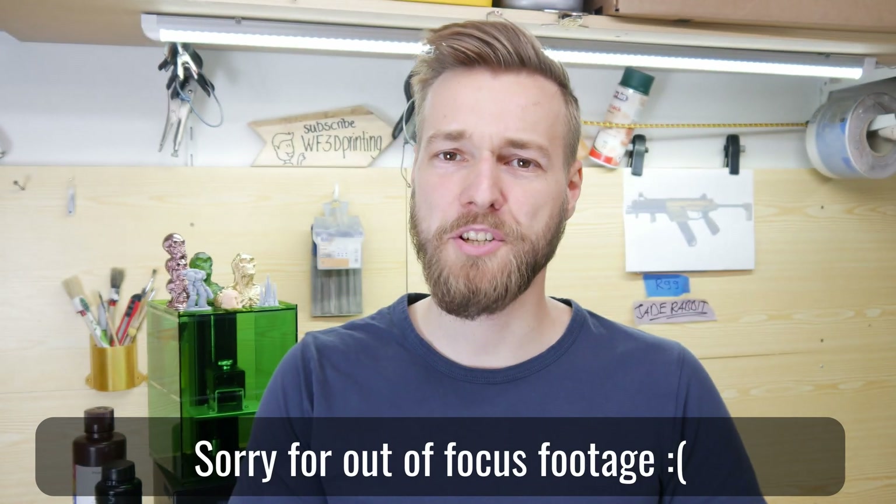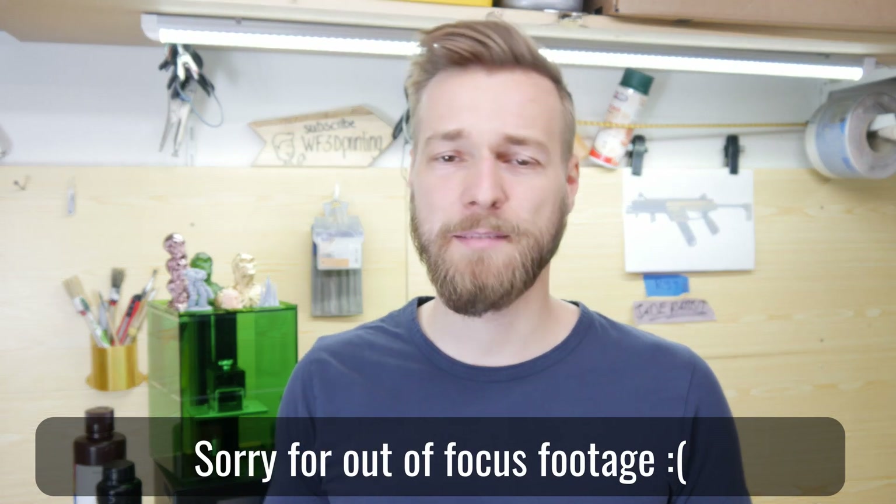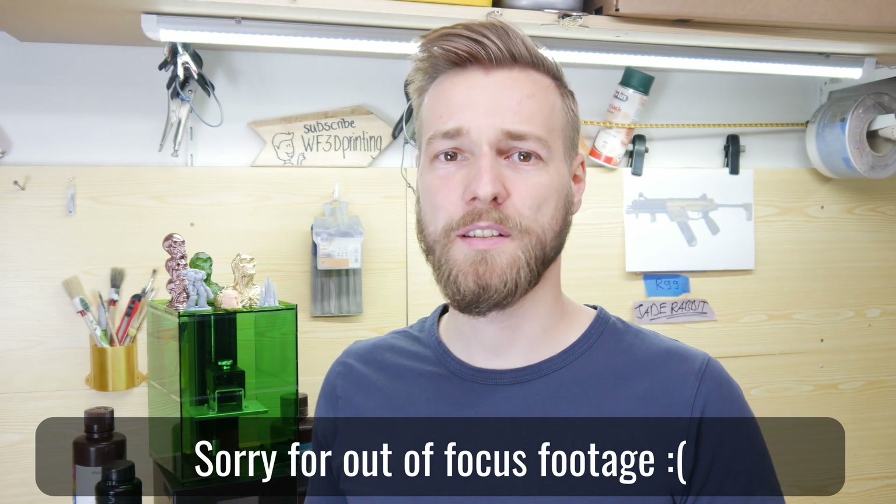I hope you liked my first impression of this resin 3D printer and I will keep you updated as I explore new ways to use it in future videos. If you want to support me, please consider subscribing to my channel. If you already have experience with SLA or DLP UV LCD 3D printers, leave your thoughts in the comments below. I hope you liked this video and learned something. As always, thank you for watching — have a nice day and goodbye.